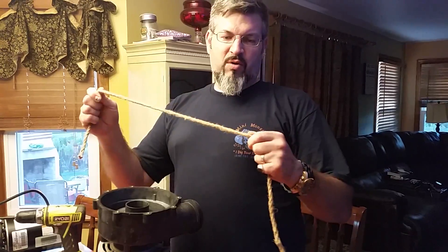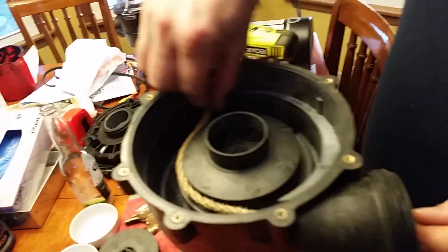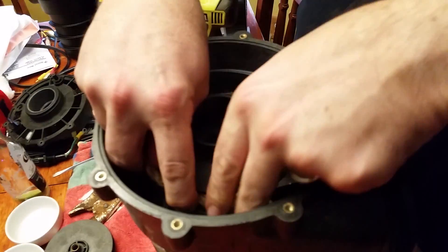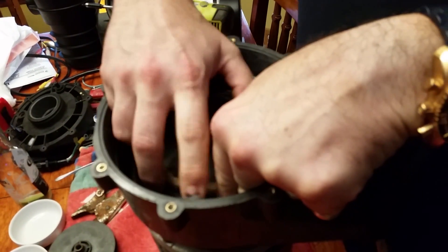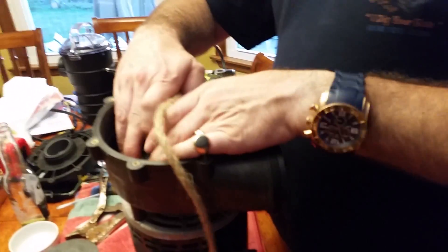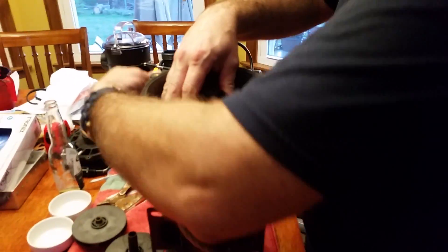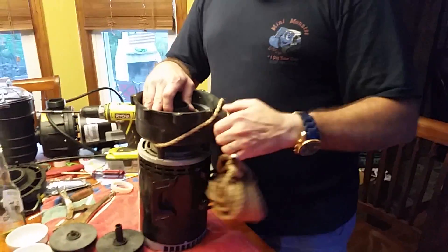Get yourself a nice rope that doesn't stretch. What I'm going to do is wrap the rope around the impeller and then overlap it. Now, since I'm overlapping it, I need it to hold steady. So I'll wrap it around the case — make sure you don't let it slip off. There, rope's not going to move.